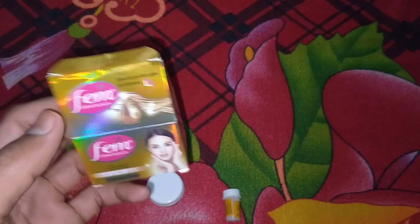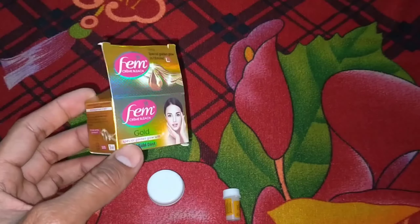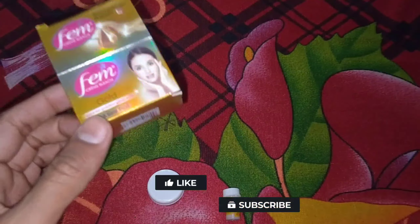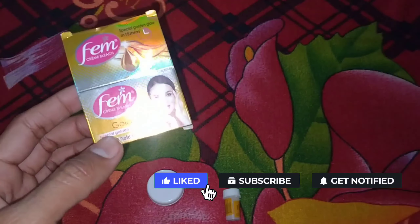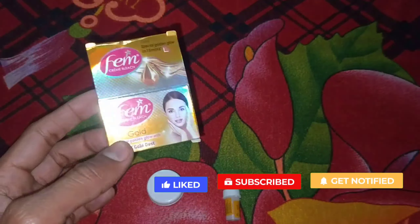So guys, I am reviewing it — both males and females can apply it. If you like the video, please like it, subscribe, and press the bell so you'll see the next video. Thank you so much.